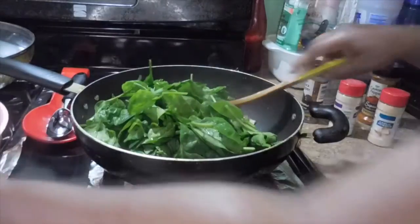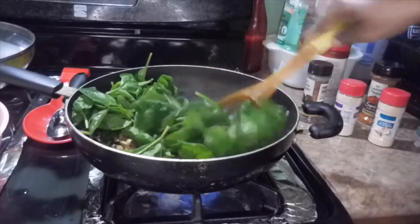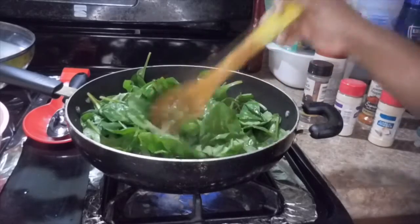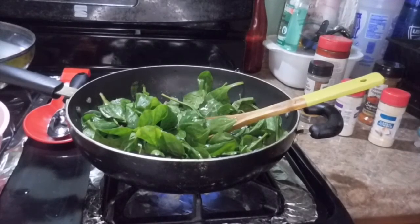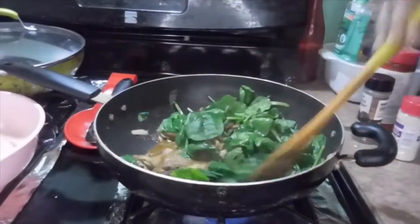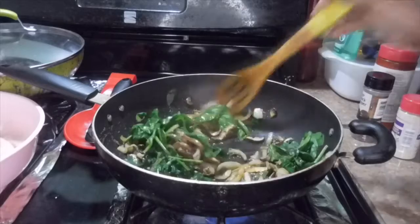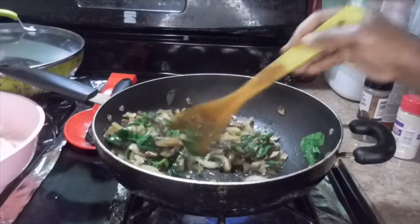Look at that — looks good, doesn't it? So I'm gonna let that simmer down and then come back and show you guys how everything turns out. Okay guys, my spinach is now cooking down really, really nicely.